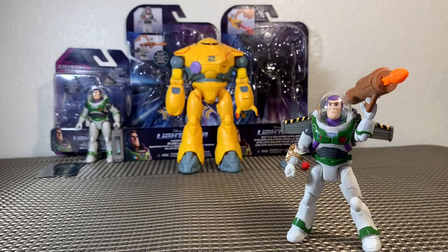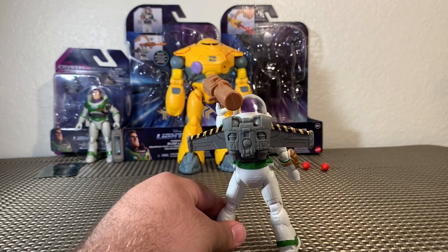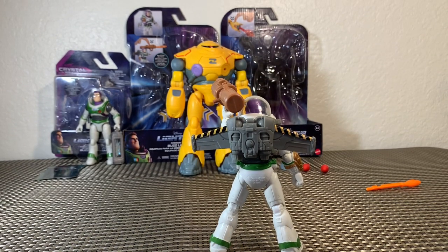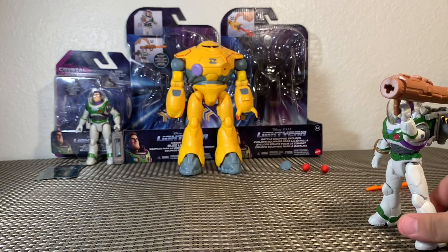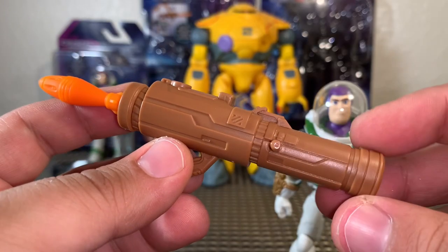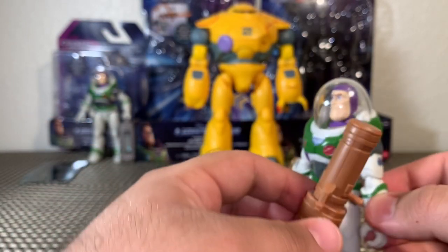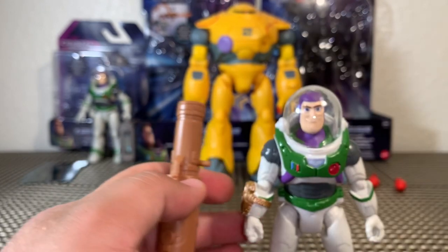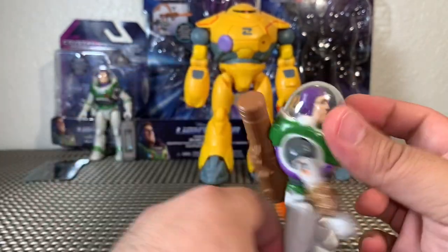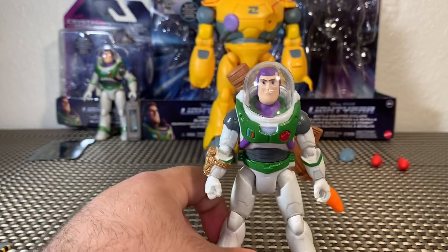Just for fun, let's see if Buzz can hit the Zyklops with his rocket launcher. We aim and fire — it was a direct hit but it wasn't enough to stop the Zyklops. Also interesting: there's a peg on the rocket launcher — it turns out the peg hole is the same size as the jetpack port, so you can attach the rocket launcher to Buzz's back. Mattel really went the extra mile. I am beyond excited for these toys — no pun intended.